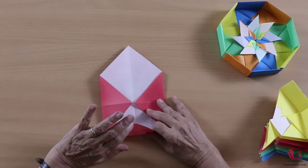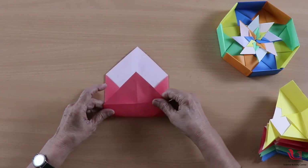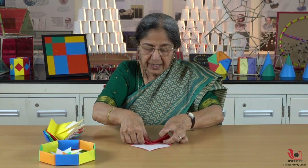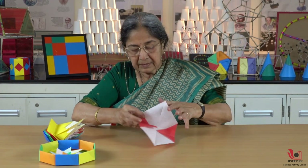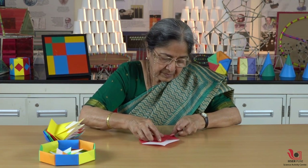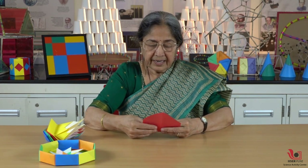Now we have to decide the height of the box. Bring this fold up to the center line and make a firm crease. Then again on this point make another crease — you are now fixing the height of your box.